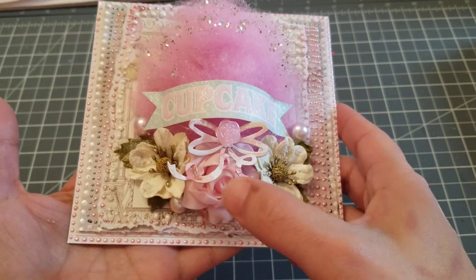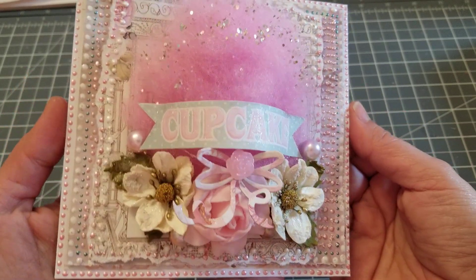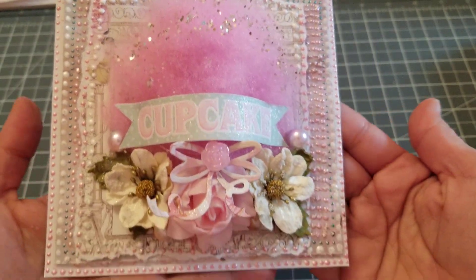Those are Prima flowers, the ones in the corner. This is a dye from my stash. And then there goes all the little dots.